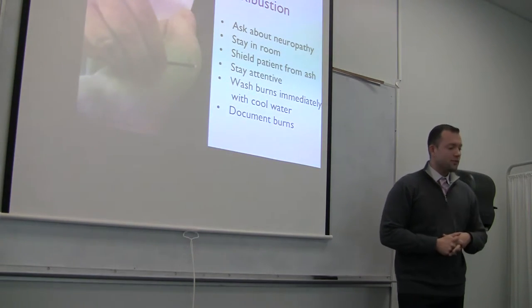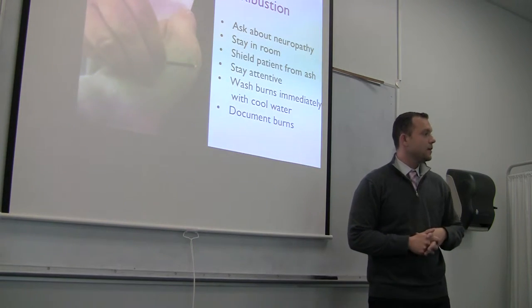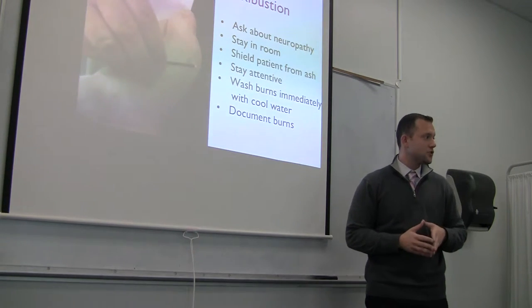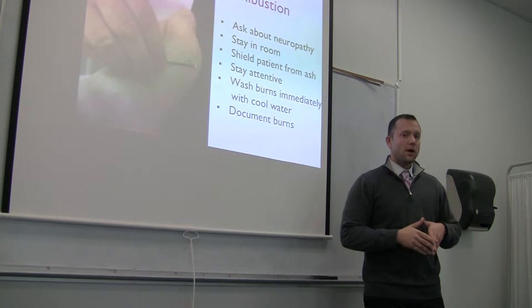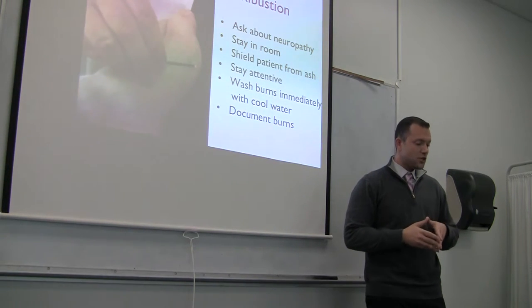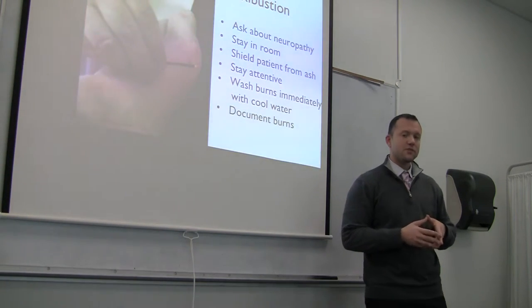We're going to start with burns from moxibustion. First and most important with your patient is to take an adequate initial history. You want to make sure you find out about neuropathy, any issues with sensation. The patient needs to feel the sensations so that you know when to remove the moxibustion or if things are too hot.